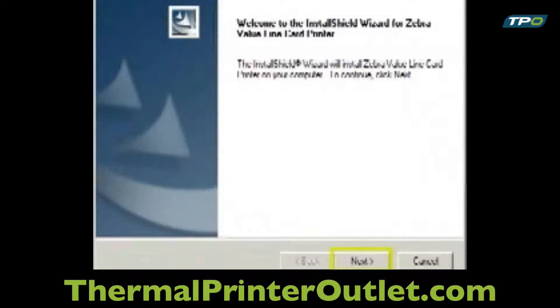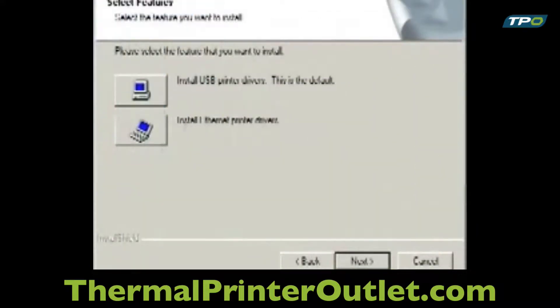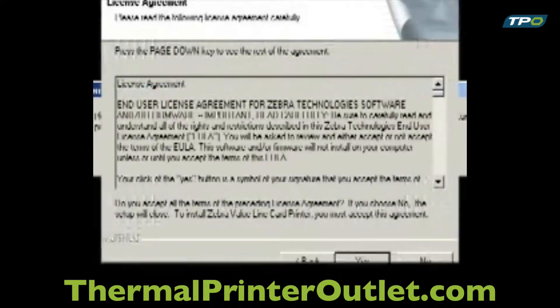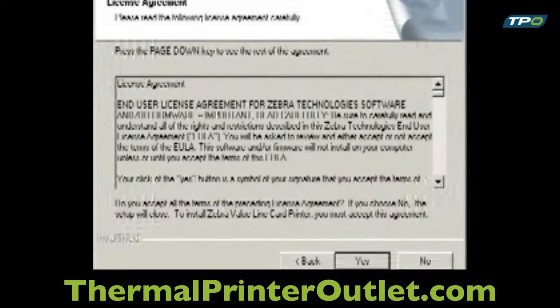Click Next to continue. On the Select the Features window, click the default Install USB Printers Drivers button. You will then receive a reminder to keep the printer turned off during the installation process. The next window will be the License Agreement window and you must click Yes to continue the installation.